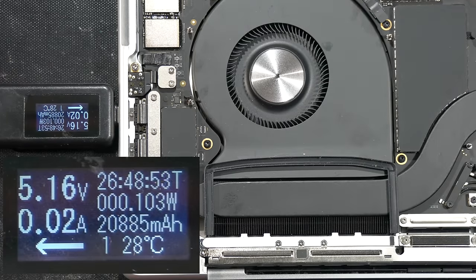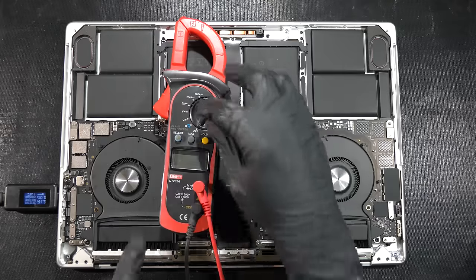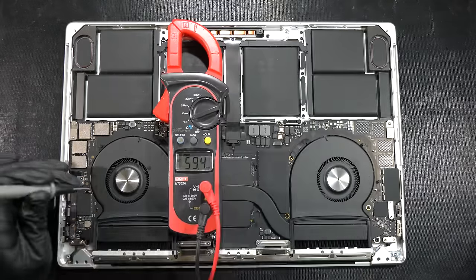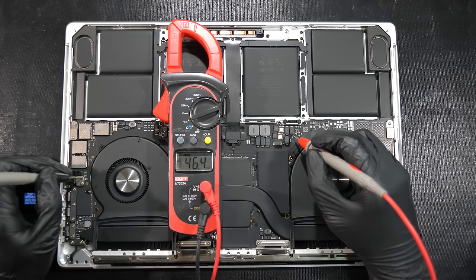It seems safe to plug in the USB-C charger now, and we're seeing 5V stuck at 0.02 amps — not boosting to 20V like it usually does. We'll proceed to the next step by taking the multimeter to measure the voltage around the logic board, putting the black probe to any ground shield and the red probe to the test points we want to measure.